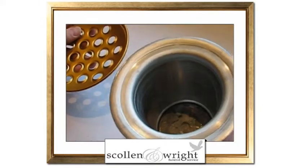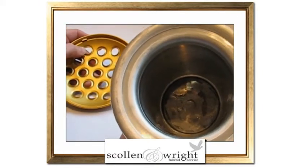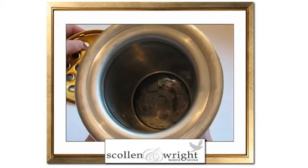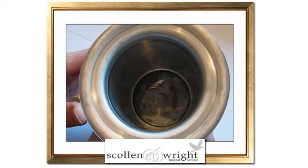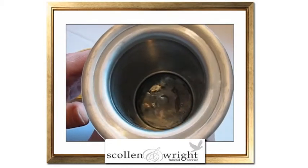Simply removed — as easy as that — and inside it can be seen there's a lead weight. This lead weight will help prevent the vase blowing away even when there's no water in it.